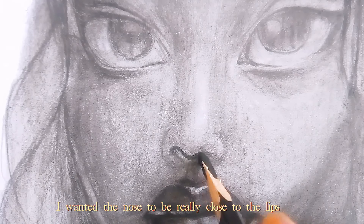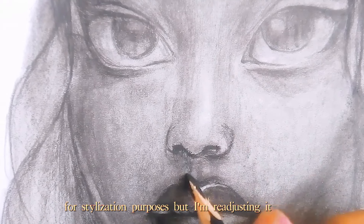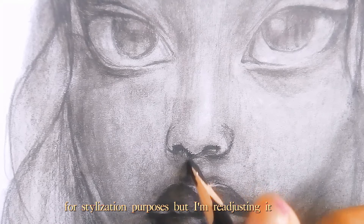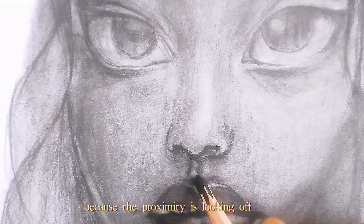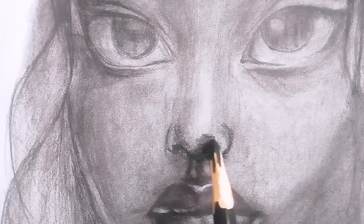I wanted the nose to be really close to the lips for stylization purposes, but I'm really adjusting it because the proximity is looking off.